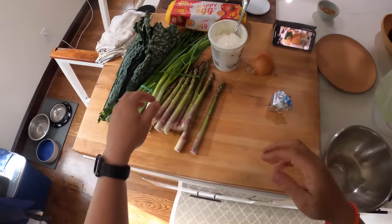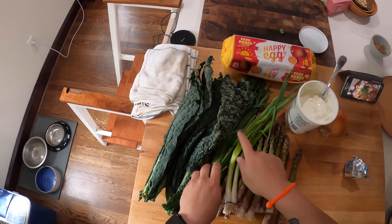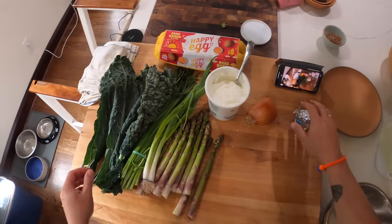Asparagus, some scallions, some negima, Japanese leeks, Chinese green leeks, and some kale.